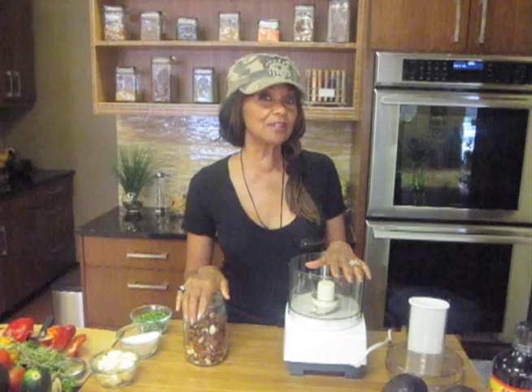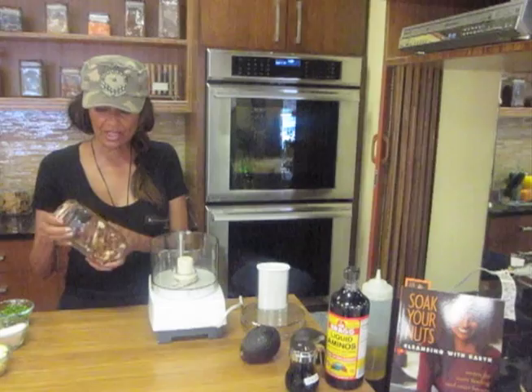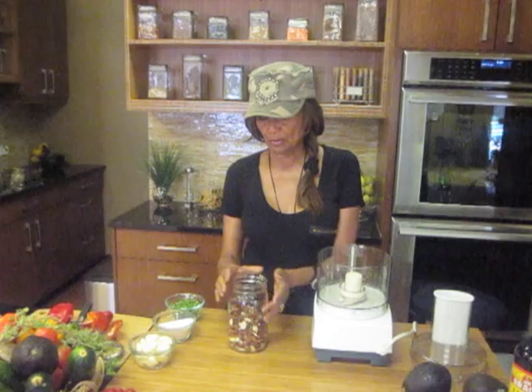So the book came out this year: Soak Your Nuts. And this is what we're going to do for this recipe — we're going to soak our nuts. These are almonds, and almonds are the king of the nut world. People are always concerned about protein and calcium. There's more protein and calcium in almonds than in most of your meats and animal products, so you're going to get a nice, healthy result.